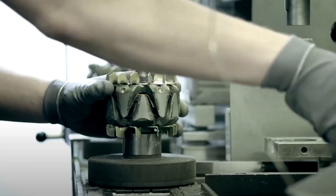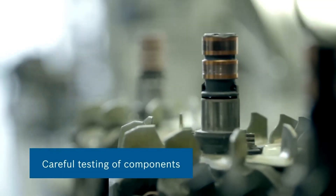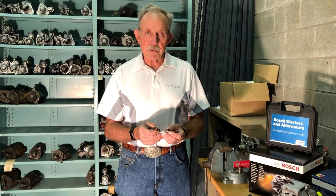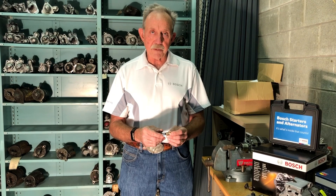At Bosch, our standards define a minimum diameter this can be machined to, with a very strict total indicator runout — what they call concentricity. If the reclaimed part cannot meet those specifications, that part is discarded and we replace it 100% with a new slip ring.